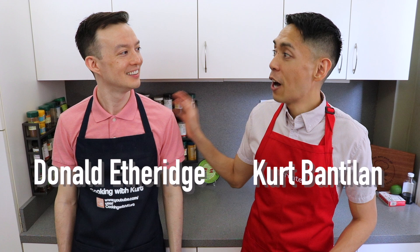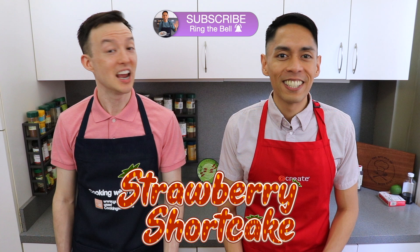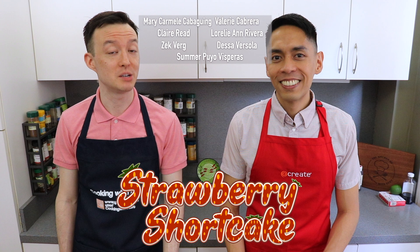Hi everyone, this is Cooking with Kurt. Today my husband Donald and I are going to show you how to make a strawberry shortcake. This is a light strawberry chiffon cake that's filled and covered with fresh whipped cream and strawberries. It's a refreshing cake that's perfect for spring or summer.